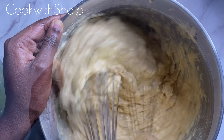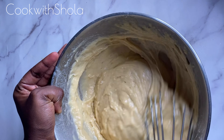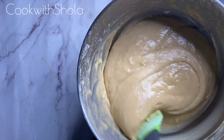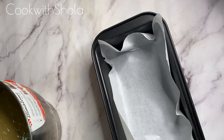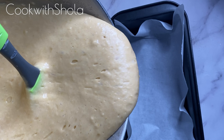Remember not to over-mix your batter, because if you do, you're going to kill all the air bubbles and you'll have a really dense cake. Get a loaf pan and line it with baking paper, or just butter it up and flour it if you don't have baking paper.